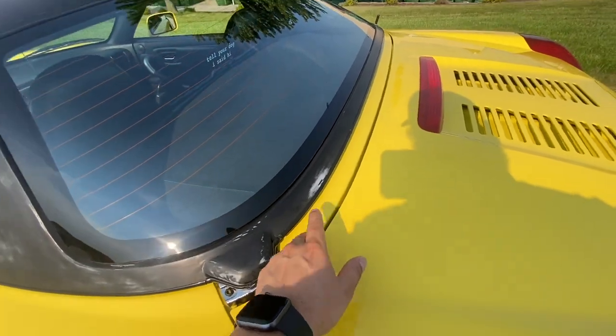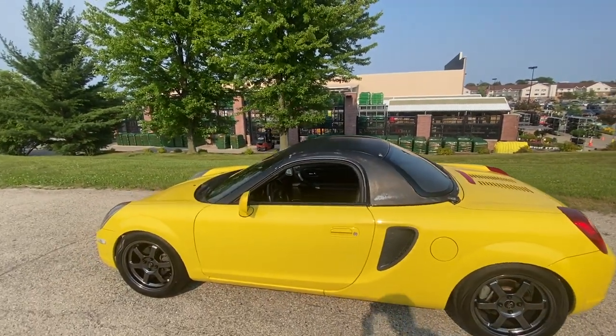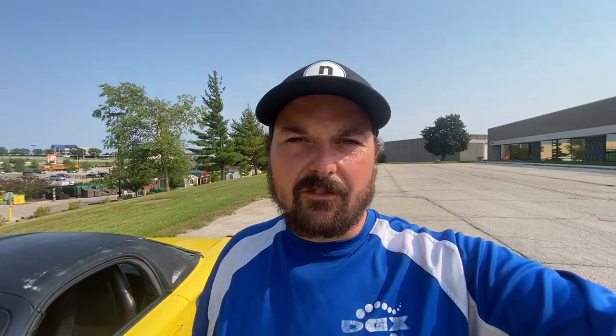I'm still debating whether I want to wrap another piece as well, but for now I'm very content with how it's looking. For the wrap I used 3M gloss black wrap — it came with a protectant film on top, so I was able to squeegee it into position first, then pull the protective layer off and tuck the pieces. I definitely recommend 3M wrap if you want to try this project yourself.